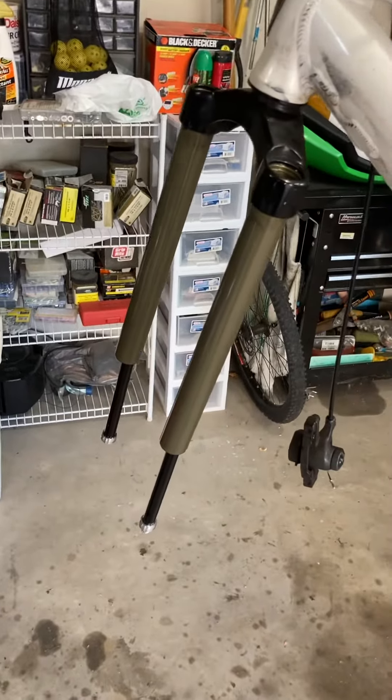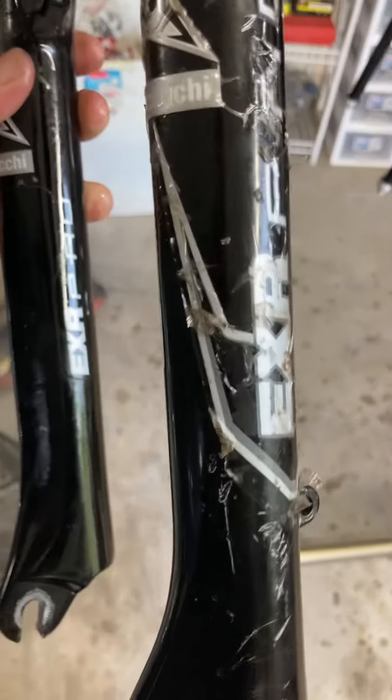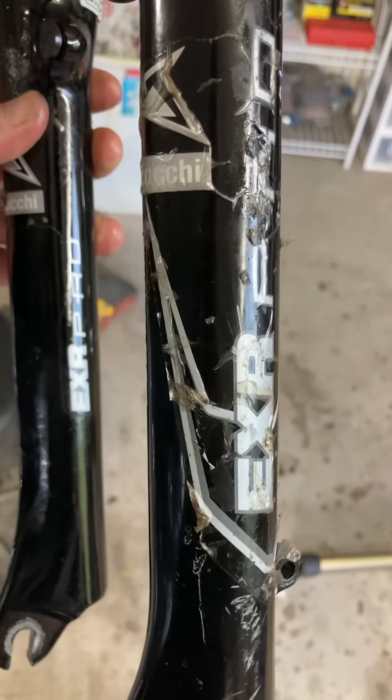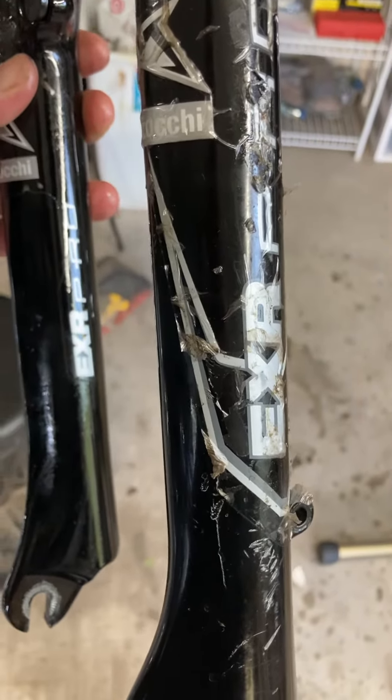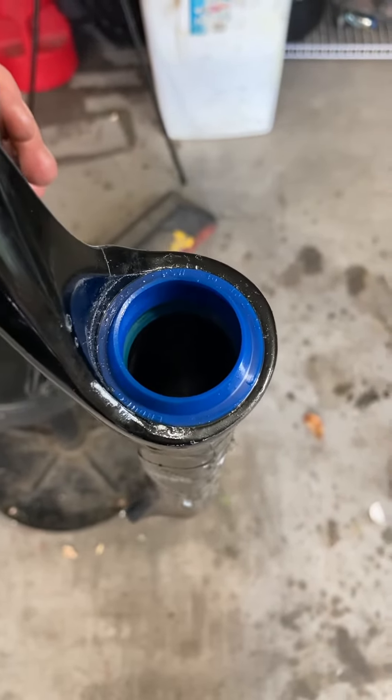We're redoing these Marzocchi EXR comps. They're like 2004. Not a lot of good information online on how to do these. Pretty much you can find online how to replace these seals.